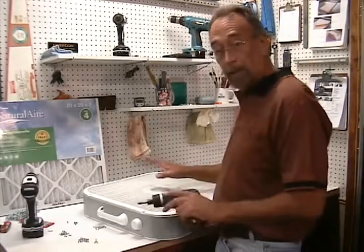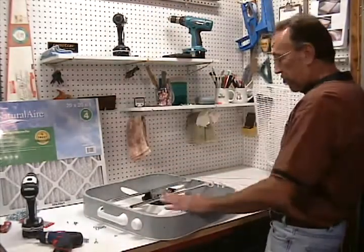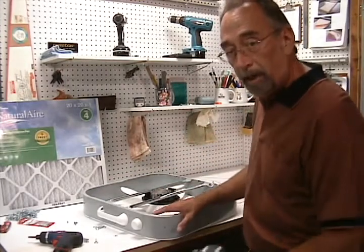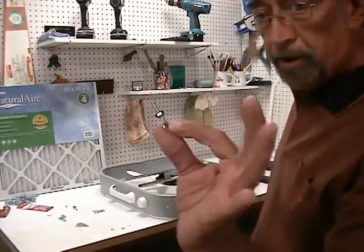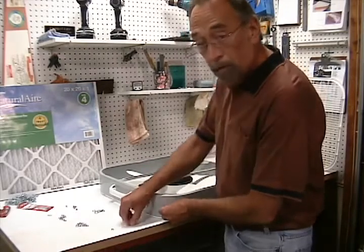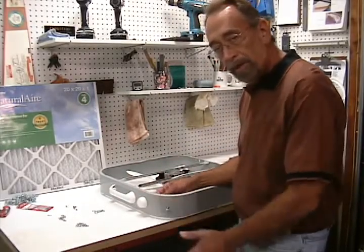So we got the fan out of the box, got the labels off. Now all we want to do is remove the back grill — we won't be needing that. This is the suction side of the fan. Then we want to drill an access hole in each of the four corners so that we can put in our eye bolts and hang this from the ceiling. I've got an eye bolt here with a nut threaded on it and a washer — stick that through the hole, add another washer, add a lock washer, and put on the other nut. Tighten that up and do that in all four corners. That's where we'll hang the fan.